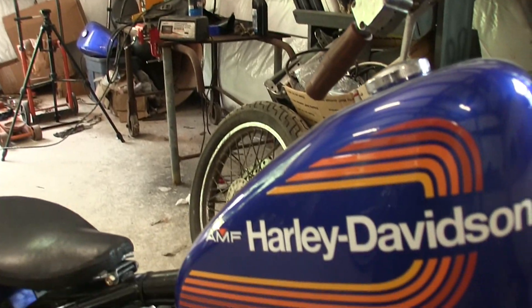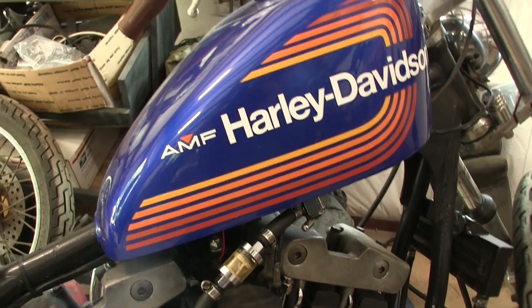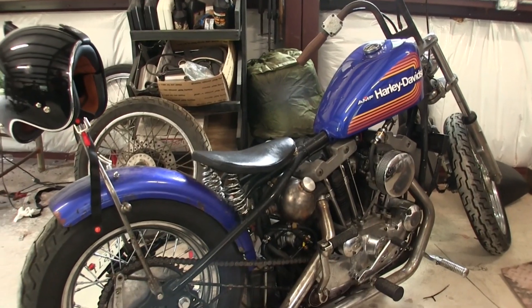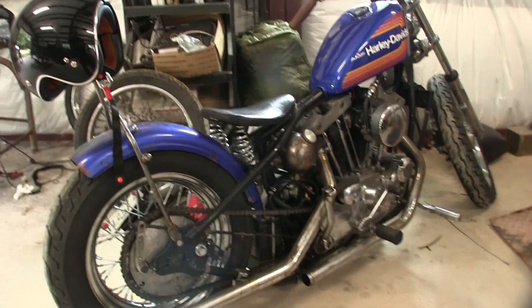A certain somebody that we all know has already done a trip on a shovel — kind of stole my idea, well I never told it to anybody, so I guess maybe I'll have to do something really stupid and ride the Ironhead on a trip. Oh, by the way, check it out — it's got that 1976 Harley-Davidson AMF logo, which I think is the correct design for that year motor. It's a '76 motor, so why not a '76 paint job? I don't know anybody else running around on a 1976 Ironhead Sportster that looks like this.